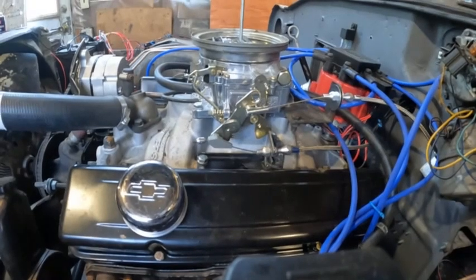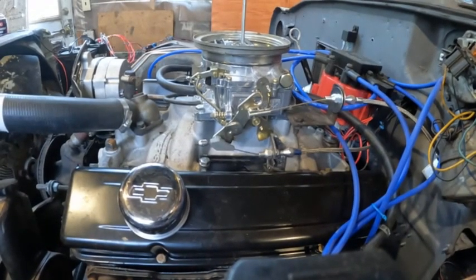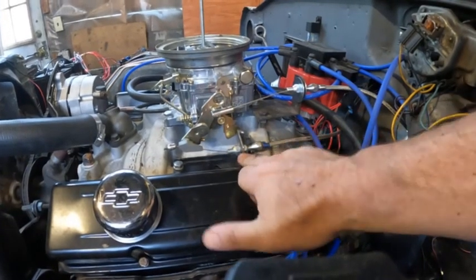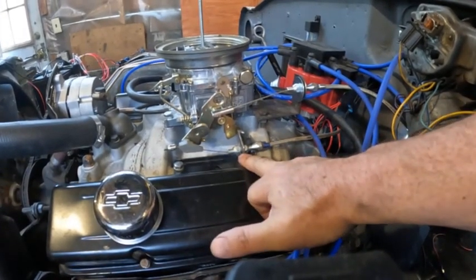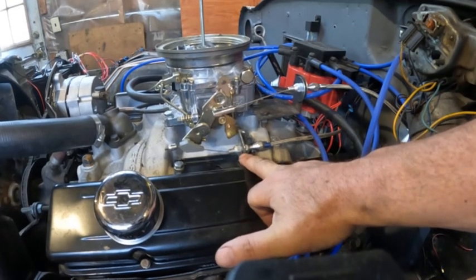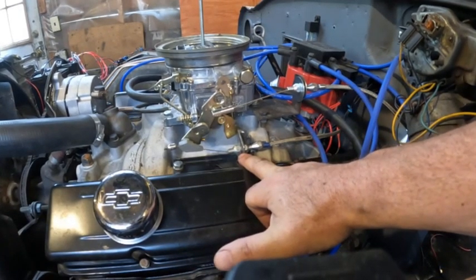This adjuster here, which moves the cable forward and backward, is to set the full throttle tension. Now if you find that full throttle works but it slips at part throttle — assuming the transmission is good — you have to move the pivot point.